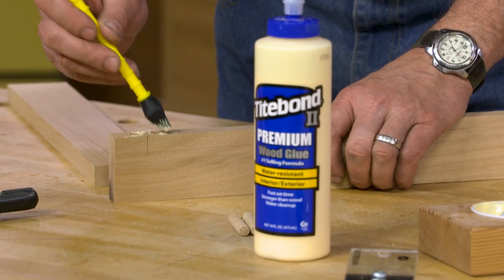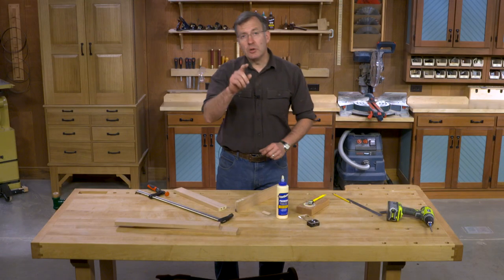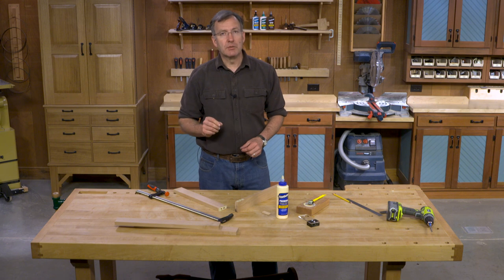The first thing we want to do is add a little glue to the face of our joint. With the glue applied to both faces, it's now time to add glue to the dowels.